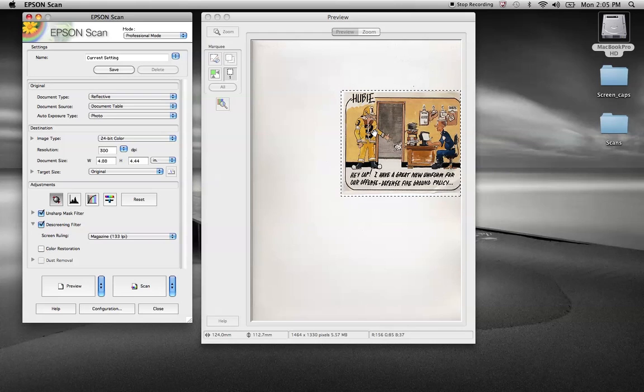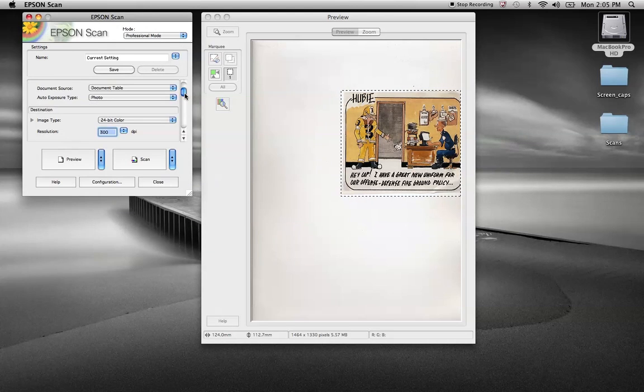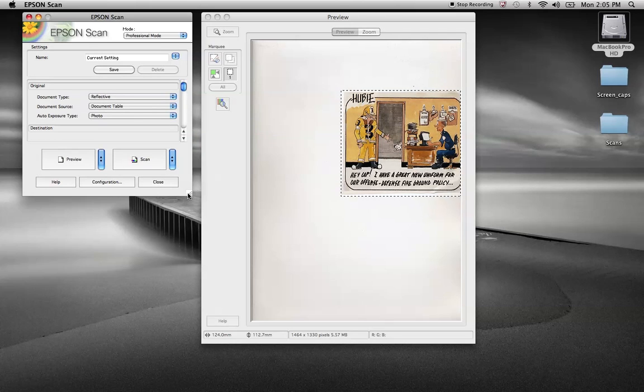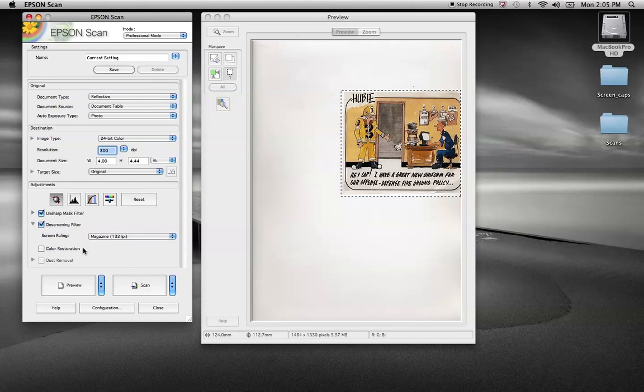I've got this ready to scan in and I want to cover some of the features. As I showed in my last clip, this is specific to the Epson scan software — you just want to make sure you're in professional mode. If you're not in professional mode, you won't get some of the screening features. I've also expanded that box to show those features. You do have a scroll bar, but typically you just like to expand it so you can see all the different features available.